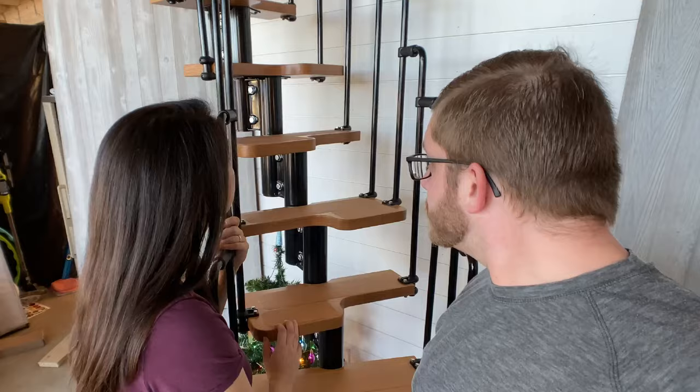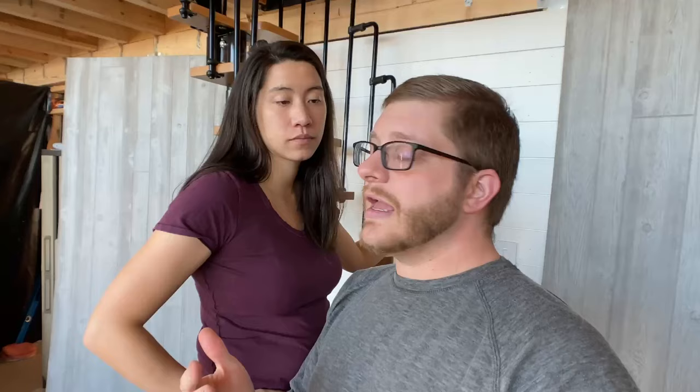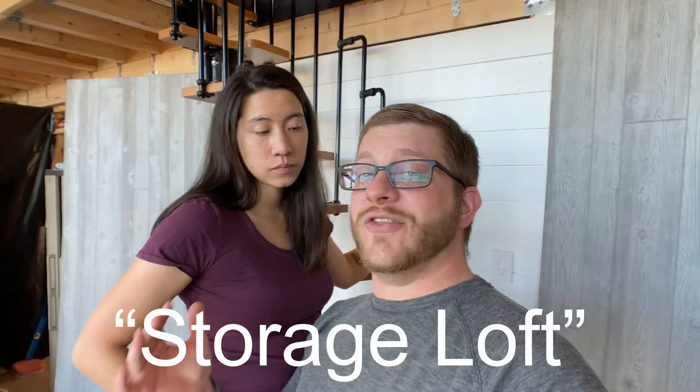One thing to note is that these stairs are not to code for a bedroom or official living space. Our loft space doesn't have the headroom to be officially considered a bedroom, so we're able to consider it a storage loft. That way we didn't have to put in a full-size staircase, which again would take a lot of space. So by code, for our storage loft, we were able to get away with putting this non-code-compliant staircase in place.